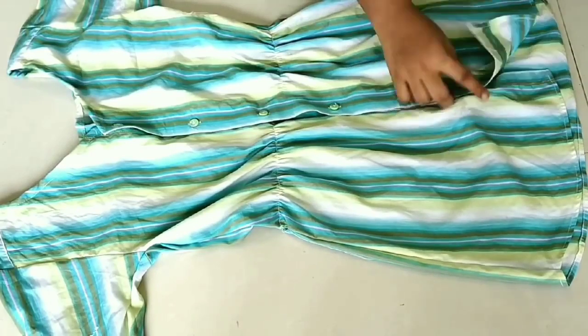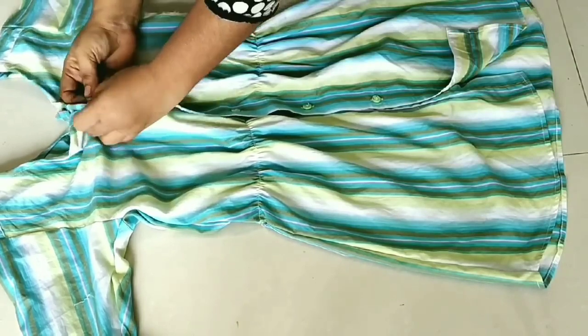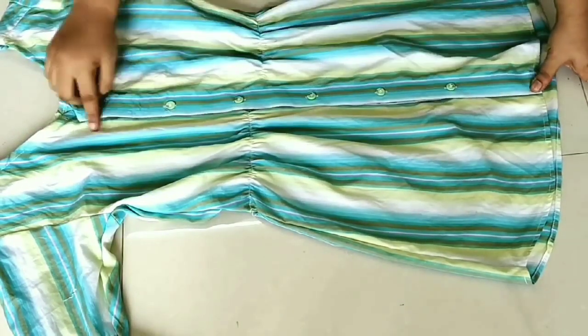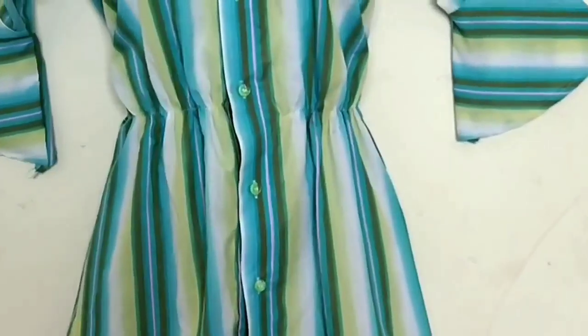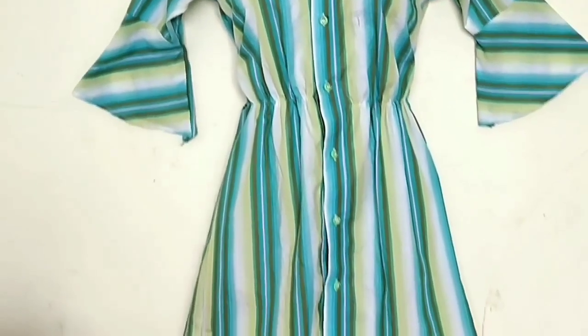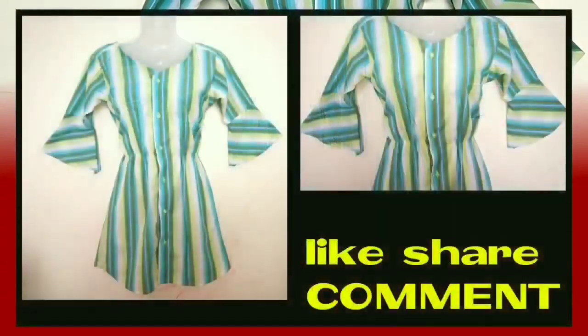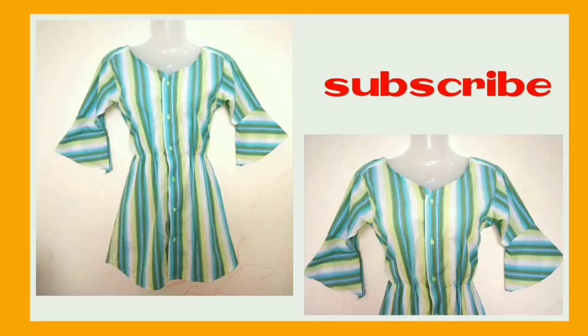So friends, you can see here that it is ready. I have given the button here open as a shirt. If you want to close this, simply give the button here a straight line. So friends, it is ready and how pretty it looks — such an easy and simple method. I have converted a shirt to ruffles, which you can easily carry anywhere. If you liked this video today, then please subscribe to my channel. Please like, share and comment. Tell me how my video looks. Till then, thank you for watching my channel. Bye bye, take care till the next time.